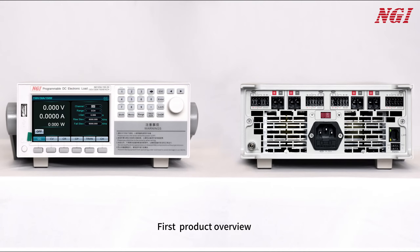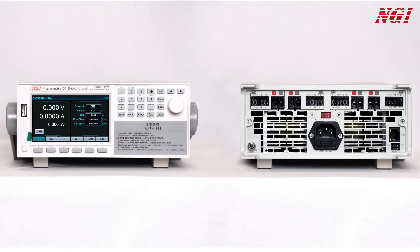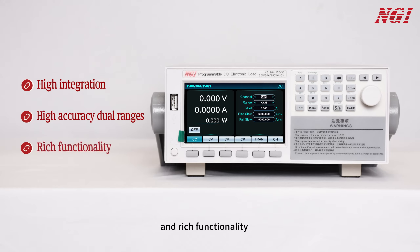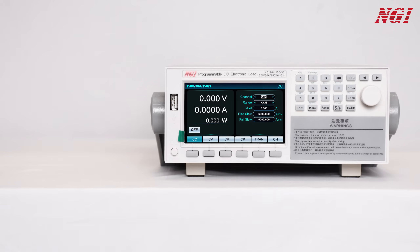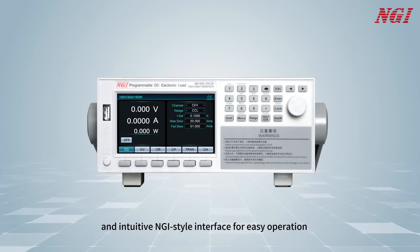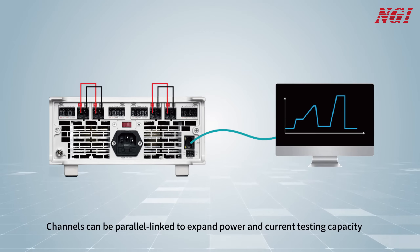First, product overview. The N61200 series, with the 2U half-width 4-channel design, delivers up to 150W per channel. It features high integration, high accuracy dual ranges, and rich functionality, tailored for consumer electronics production and integration in universities and research institutes. The N61200 series boasts a powerful yet simple and intuitive NGI-style interface for easy operation. Channels can be parallel linked to expand power and current testing capacity.